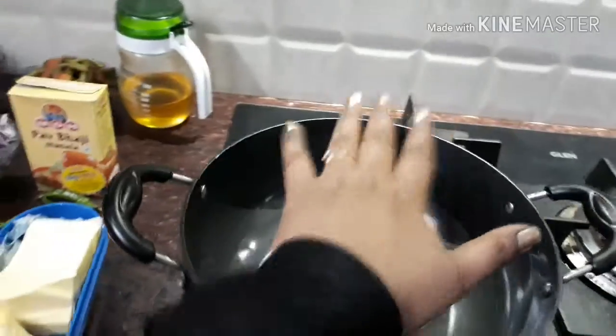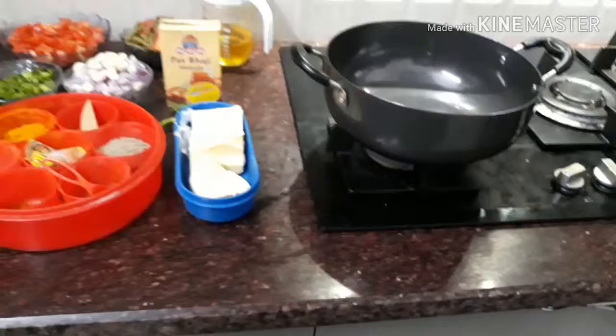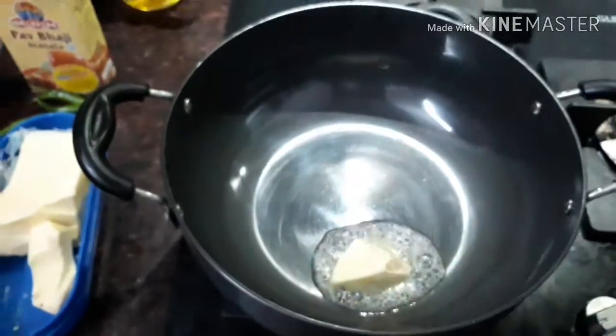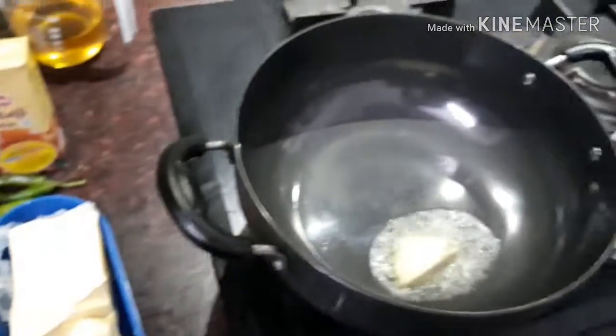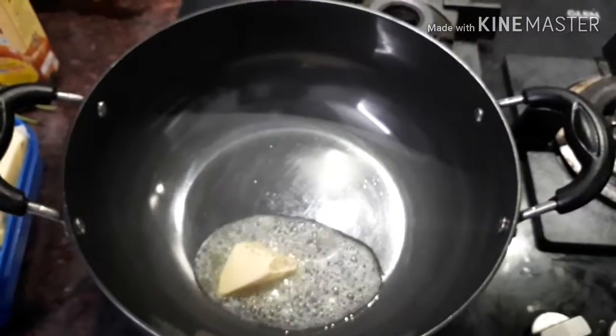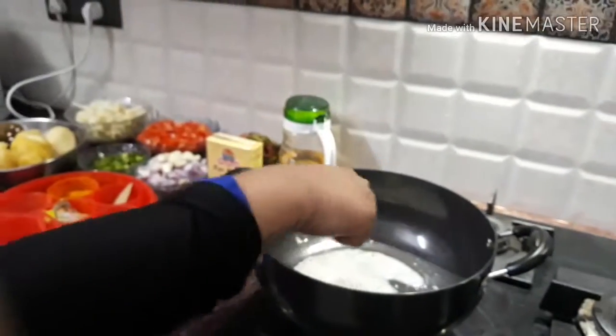I have warmed up my pan. Now I will add a little butter. As you can see, the butter is melting very quickly in the heated pan.